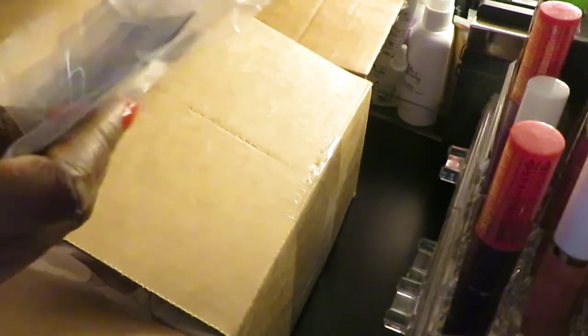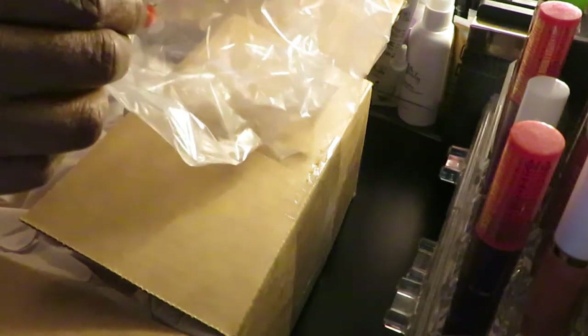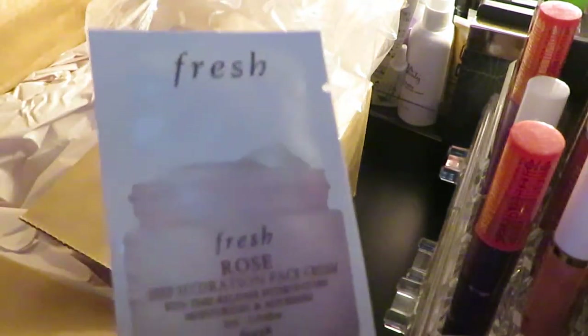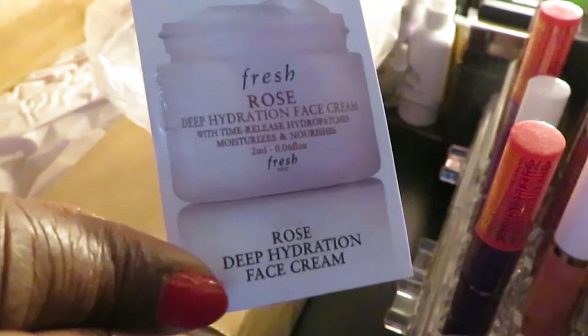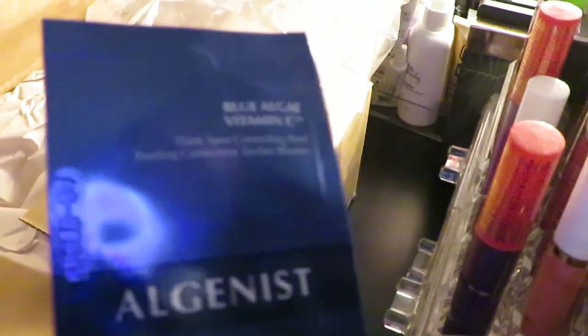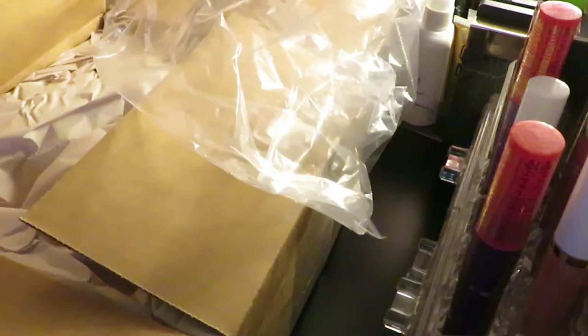Sephora always gives you the little samples when you order — you can choose what samples you want. I chose the Fresh Rose Deep Hydration Cream, it's a face cream. And I also chose the Blue Algae Vitamin C Algenist, it's a dark spot correction peel — so it's for like dark spots. Those are the free samples I chose.